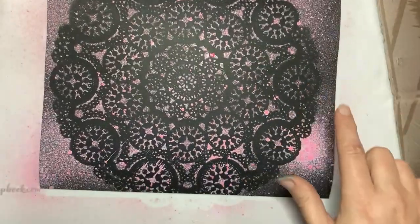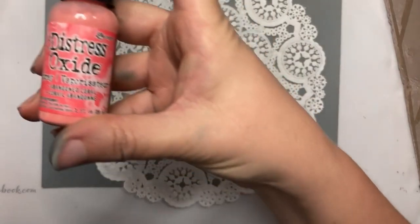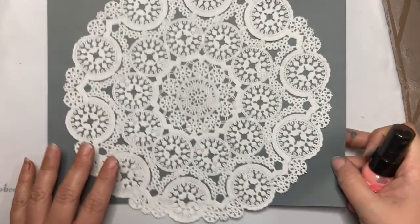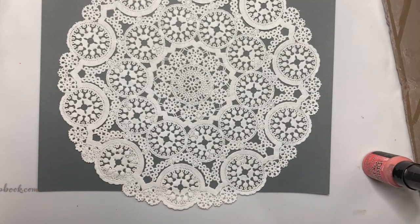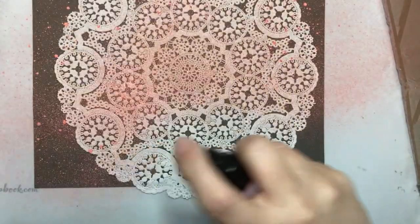Distress oxides will show up on black cardstock, but distress spray inks will not because they are translucent. Since I really liked how that came out with the Kitsch Flamingo, I wanted to grab Abandoned Coral distress oxide and try another doily. This one is on a darker gray cardstock, and it's also coming out very bright.